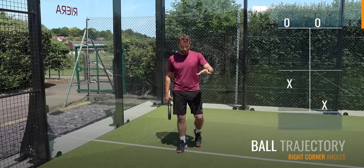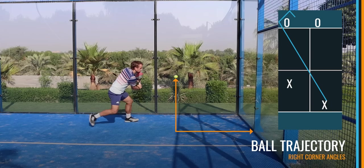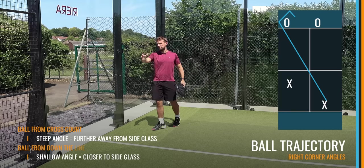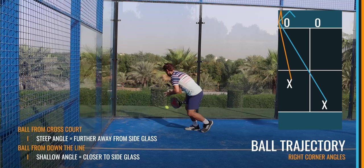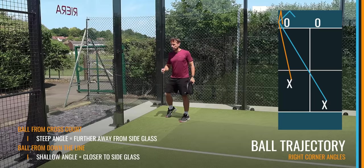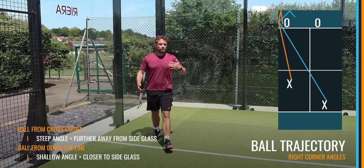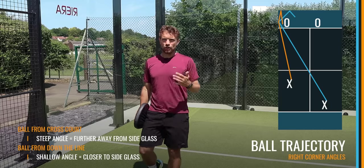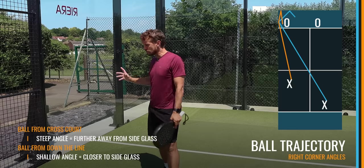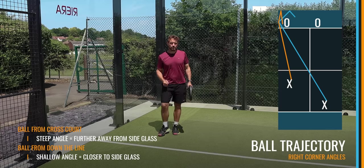Before we show the direction and angles of these overheads, let's clarify: if the ball is coming from cross court it will come with a little bit more angle. If the ball is coming from down the line — which often happens with a volley or sometimes an overhead — the ball will bounce and stay closer to the side glass. You can play a double glass shot from down the line but it will end up a little bit closer. It's quite a risky shot to hit a bandeja down the line as it leaves them exposed, so just be aware that the angles will be shallower if the ball is coming from down the line.